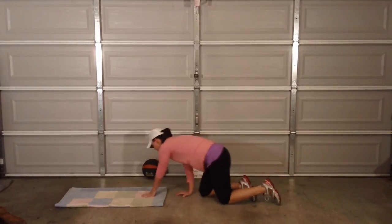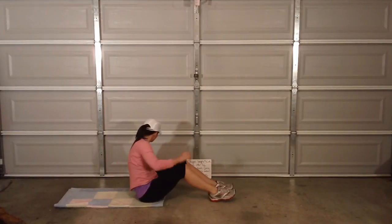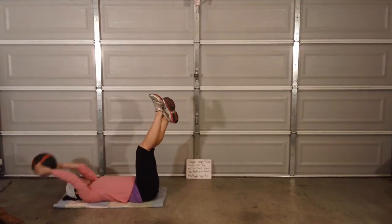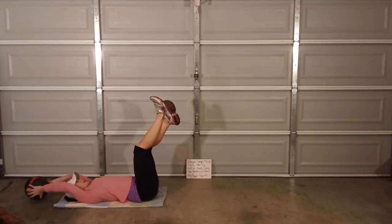Toe touches — you can do this without anything, just reach with your hands. I have a 10-pound med ball. Legs go up, bring it up and tap the toes, and down.